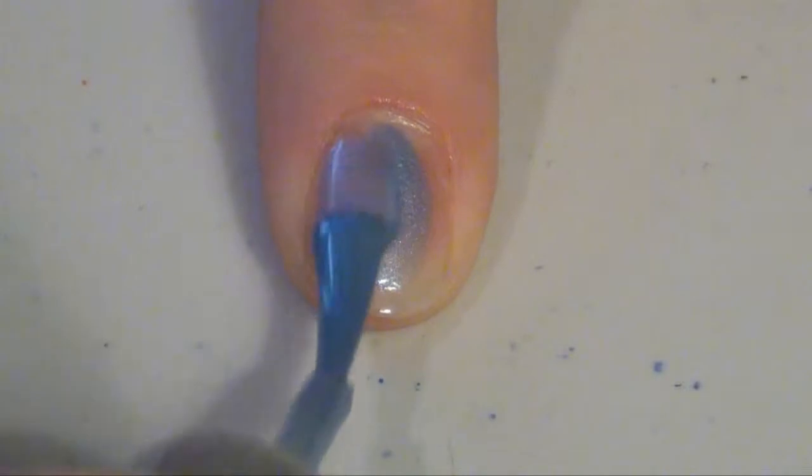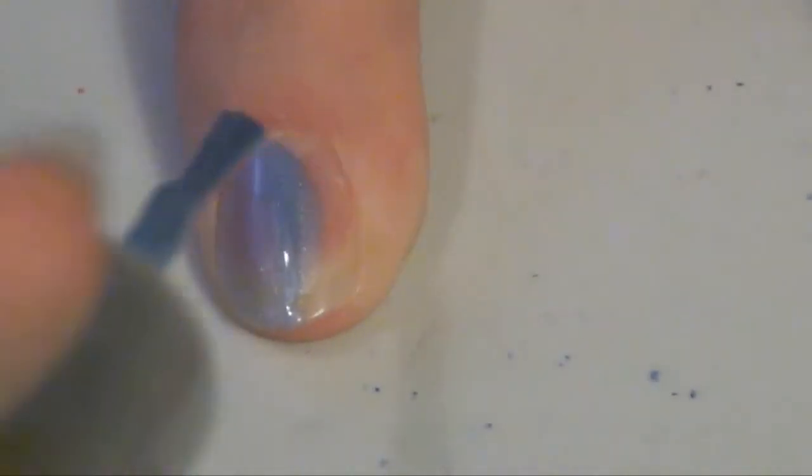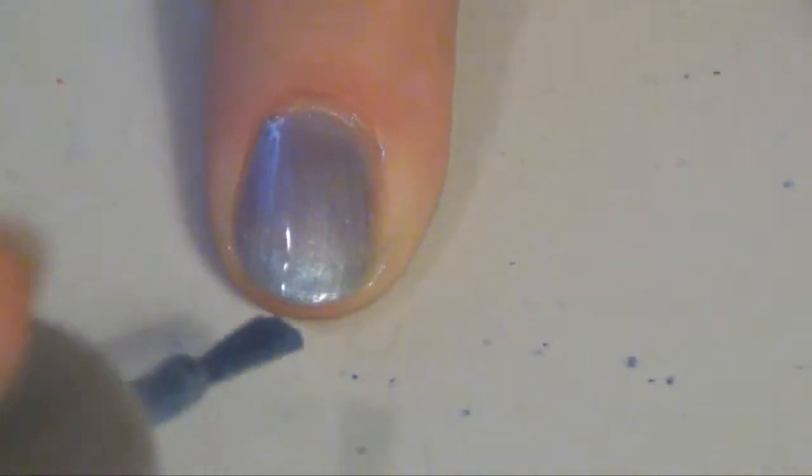Take two nail polish colors — I chose to go with a light blue and a dark blue. Paint your nail the lighter color of the two. You can use a plastic slipcover, aluminum foil, or paper for this next step.